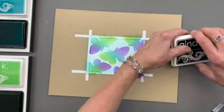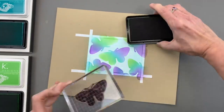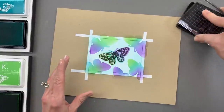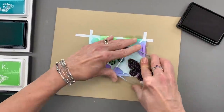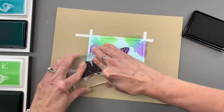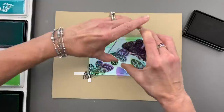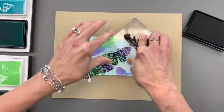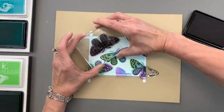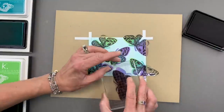Now I'm going to take some black onyx dye ink and the coordinating butterfly image, and I'm going to stamp in all of those areas. It's okay if it's not perfect — in fact, it's a little more whimsical if it's not perfect. As long as you kind of get close, it'll look good. I'll turn this upside down to get over here. Sometimes with these big images, it's easier to turn the stamp on its back and ink it up using the ink pad. We'll just get that little wing right in there.